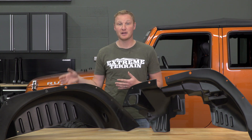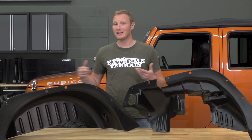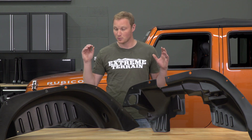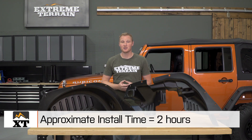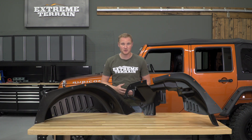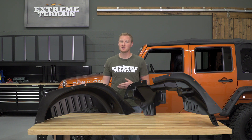It is possible to modify your factory inner fender liners to make them work with just about any fender flare kit out there, but these will work right out of the box without any modification or cutting. The easiest way to get these installed on your Jeep is to install them while you're installing your fender flares themselves. If you already have the fender flares on your Jeep, you will have to partially uninstall them to get this inner fender liner kit installed.